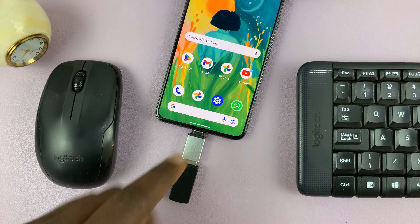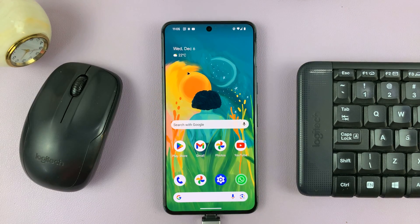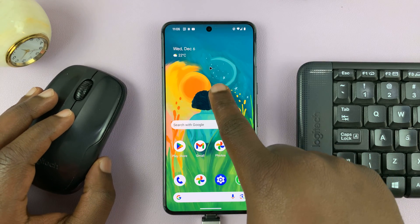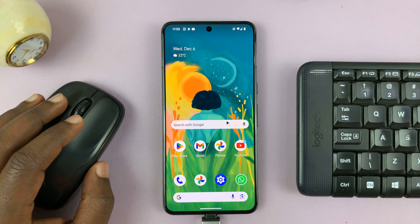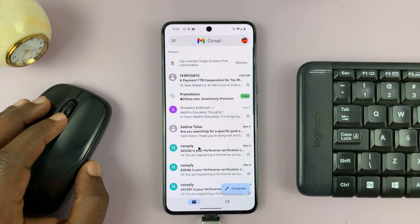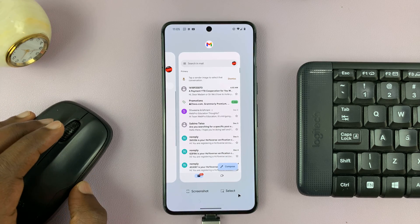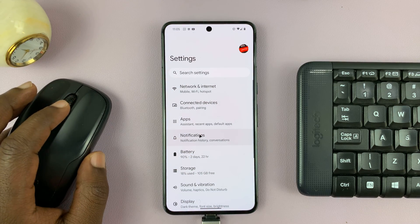Once that is connected, your mouse and keyboard should work. On this Google Pixel, you can actually see there's a mouse cursor moving on the screen. I can use it to launch apps, and I can go to settings.